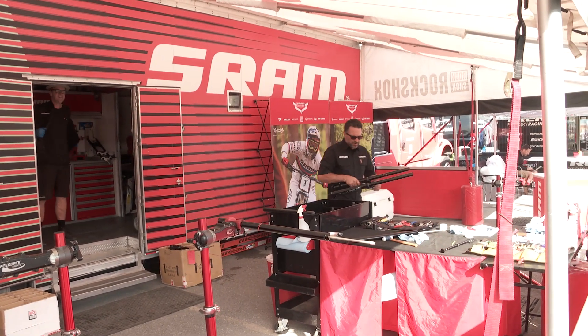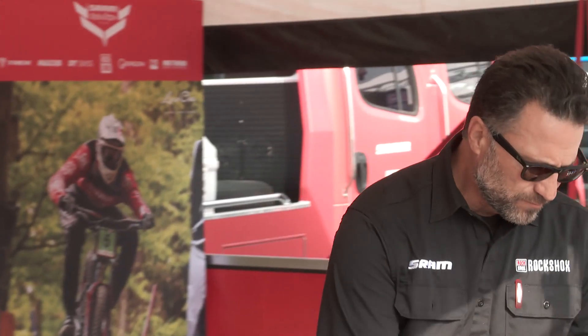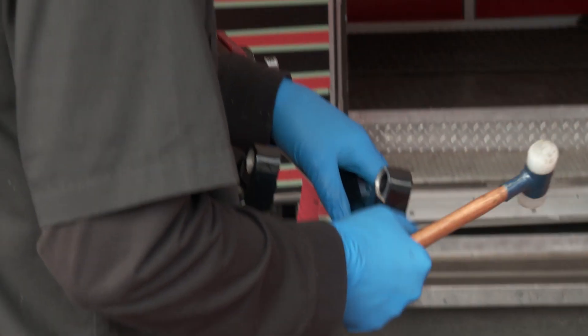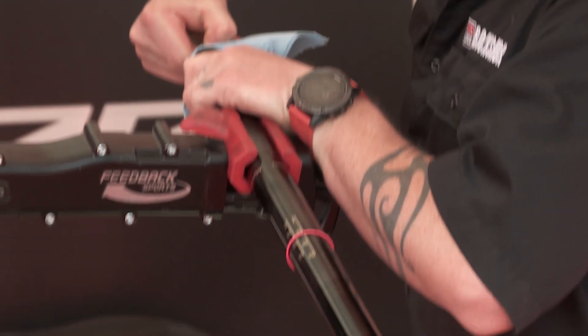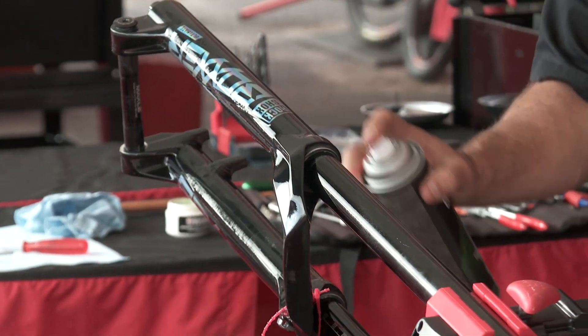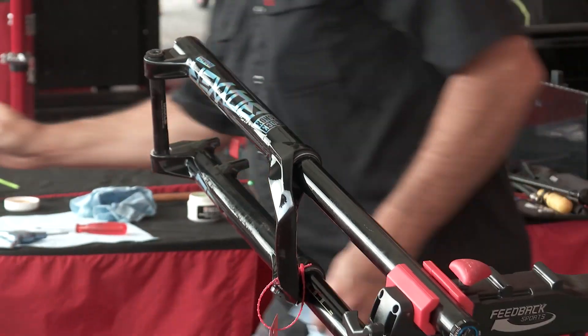We're just doing a little freshen up, trying to get these guys all in order before their first run so they can go out there with a whole new clean setup and be really close to where their race setup will be. We want everything at ground zero, so that when they start up, we'll see how everything goes — see how the conditions are, how dusty it is, if it's muddy — and go from there.